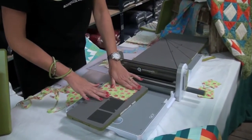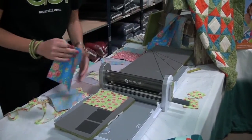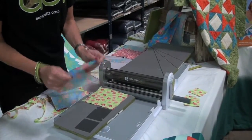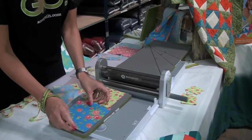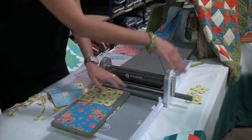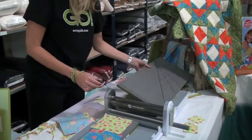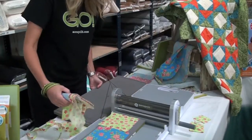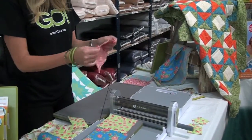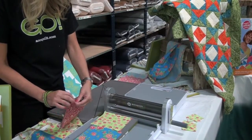You just line it up right there. Rule of thumb is if your handle is over here, your label stays at your stomach, so you're running it through with the label at your stomach. The fabric goes the same way — just make sure that your fabric is running with that grain so you're not getting the stretch.